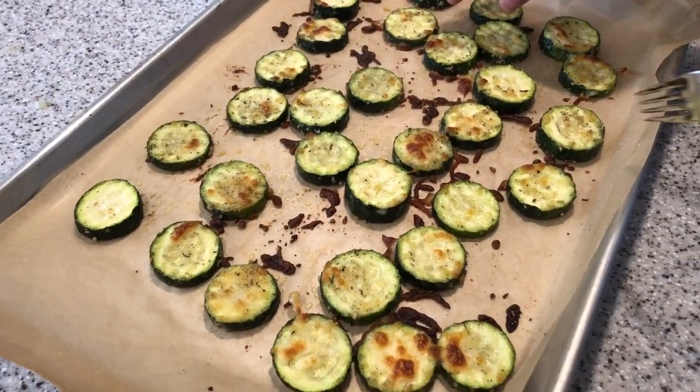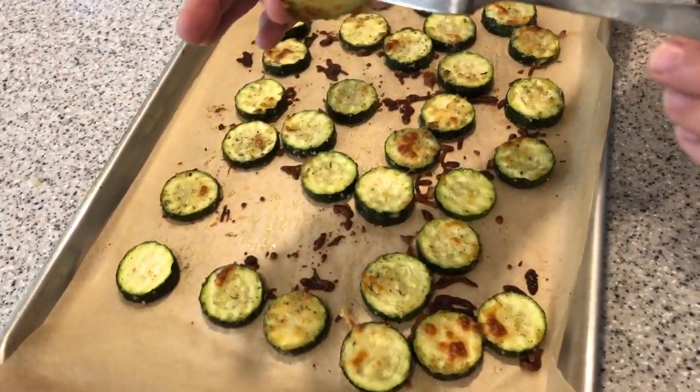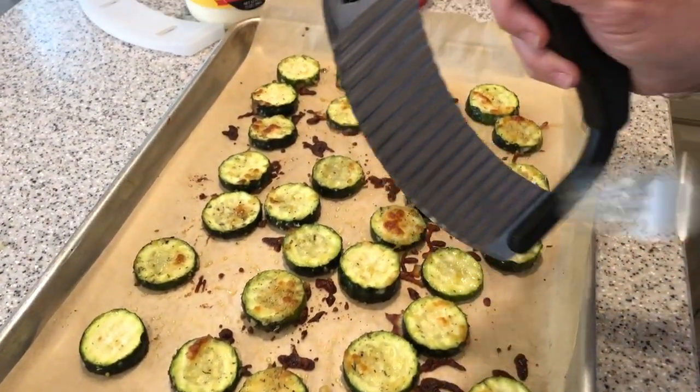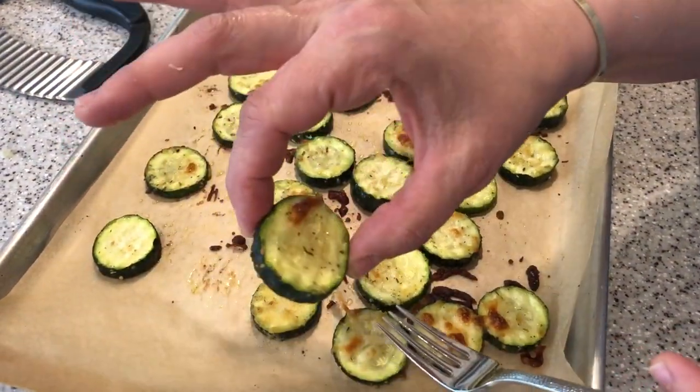The zucchini roasted in a 425-degree oven for about 15 minutes. We cut them about a quarter inch thick — not too thick, but you don't have to be too precise. Thanks to the crinkle cutter, it makes them really pretty and really easy to cut. They roasted and they are just perfect.